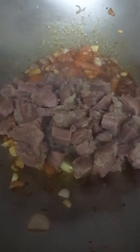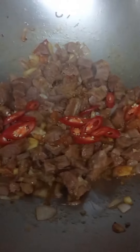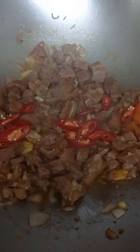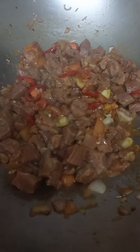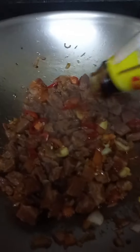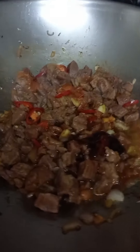Beef meat. Red chili. Oyster sauce. Cooking wine.